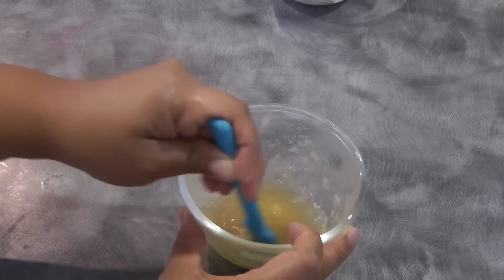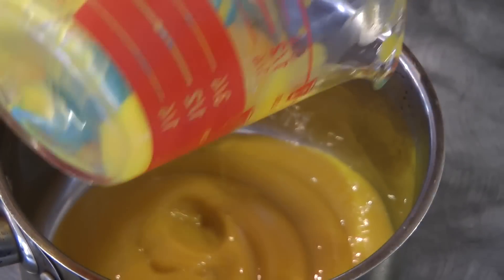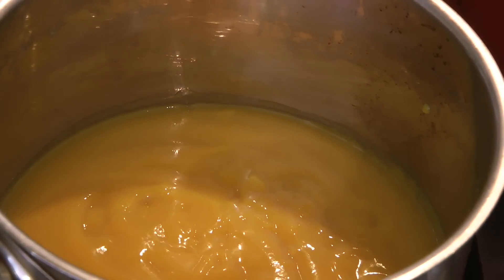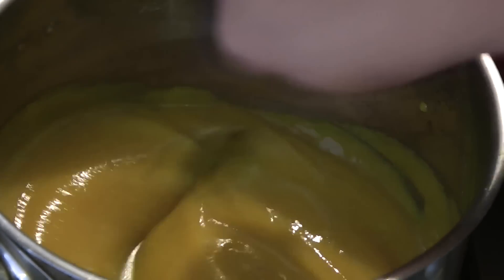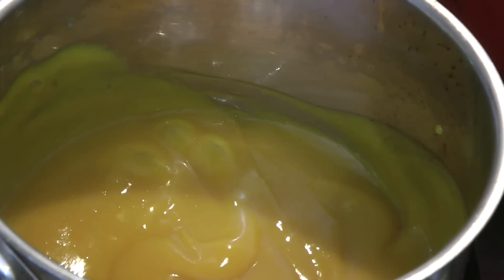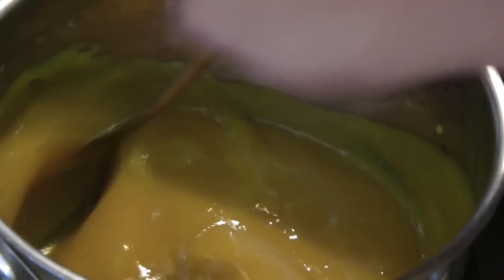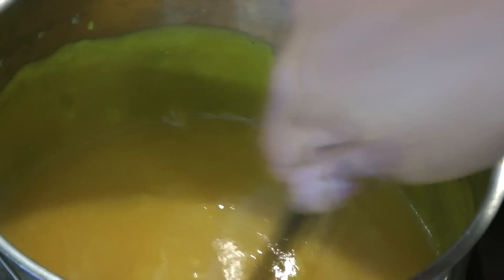First, combine the hot water and gelatin, give it a mix, and set aside. In a pot, combine the mango and the sugar. Make sure that your mango is sweet and taste it — once you add the whipping cream it will dull out the sweetness, so half a cup of sugar is really important. Once it starts boiling on medium to low heat, add the unflavored gelatin, then turn off the heat and let this cool down completely.